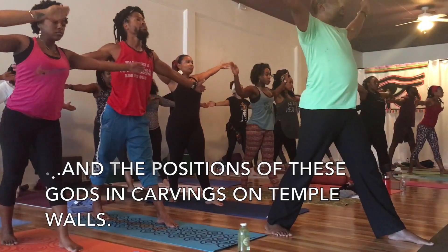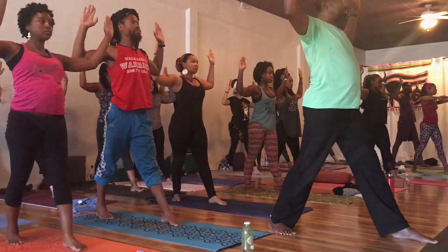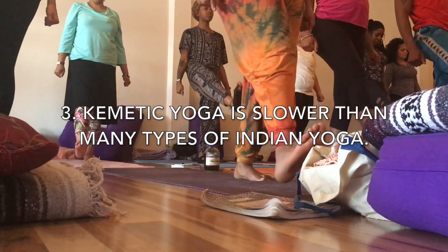For your exhalation, bend your arms at the elbows. And coming back to your composition in the air. For your exhale, extend the right heel. Lower the heel to the floor as you exhale.